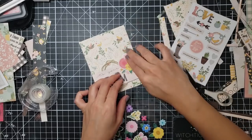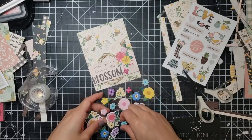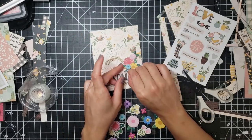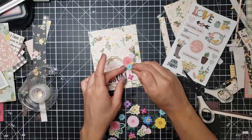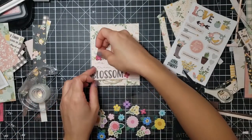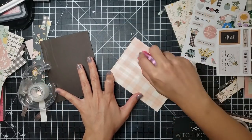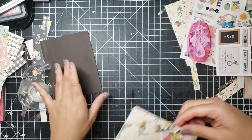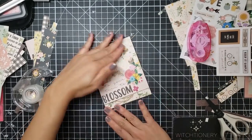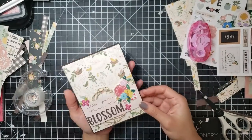If you guys want to tag me — you're wanting to breathe life into your card kits — my Instagram handle is at Witchenary. I would love to see it. We spend way too much money to just have these card kits lying around, and as we get older and our craft becomes more seasoned, I'm pretty sure we can come up with new creative ideas. I adhere this panel down to a brown card base, and that finished off this card.